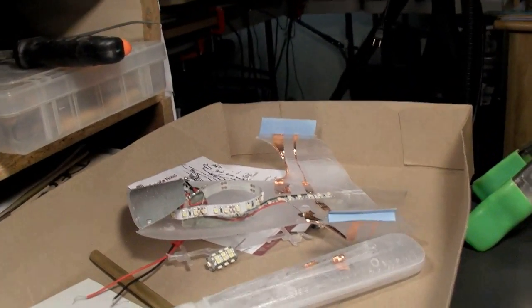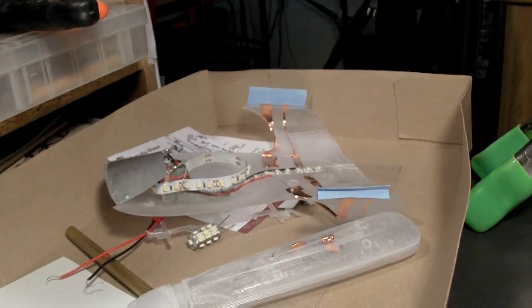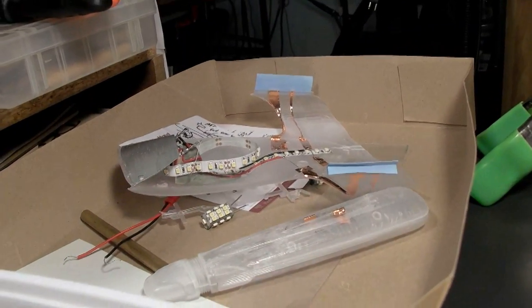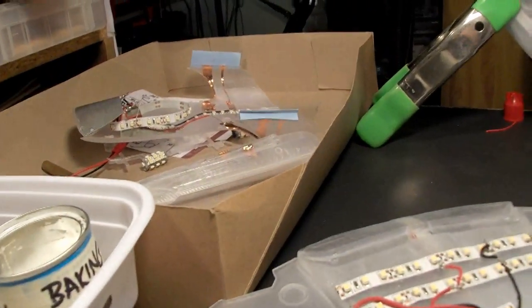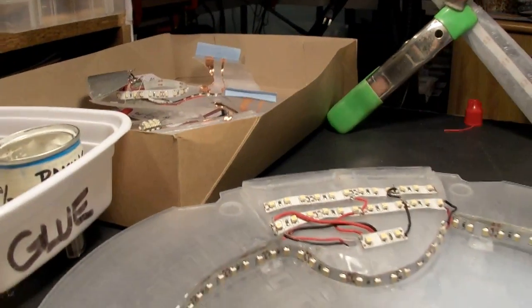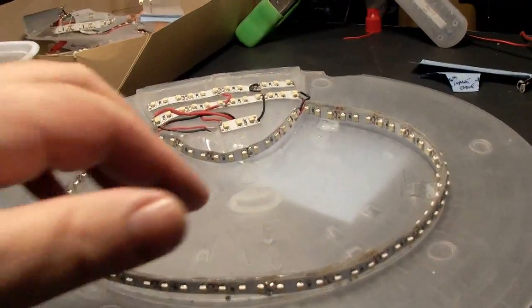Theoretically, you can just layer another piece of copper tape over a broken frayed piece as long as the connection is good. However, that is not necessarily going to be true every single time, I don't think. But it could very well be.